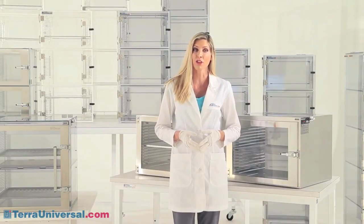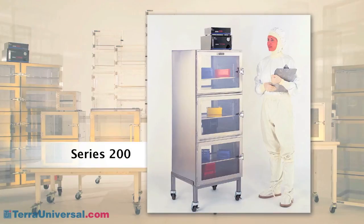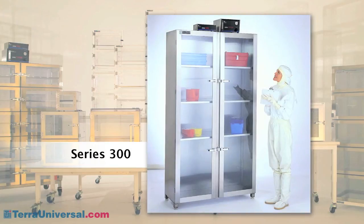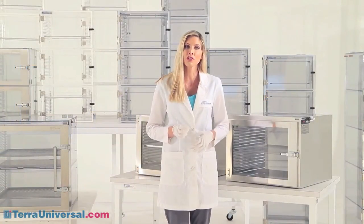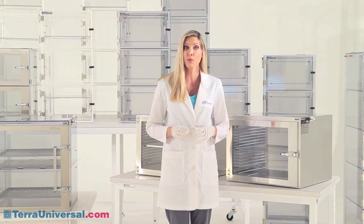Terra offers several other stainless steel chamber configurations. The series 200 stainless steel desiccator features double-wall construction with built-in gas plumbing for easy connection to Terra's dual purge and nitro watch systems, and an automatic relief bleed valve in each chamber. The series 300 provides a large open storage area with adjustable shelves, perfect for high-capacity requirements or bulky items. The series 400 provides a multi-chamber cabinet configured for use with Terra's top-of-the-line NitroPlex humidity controller, allowing chamber-by-chamber RH monitoring and control. Visit TerraUniversal.com for more information on Terra's automated humidity control systems.